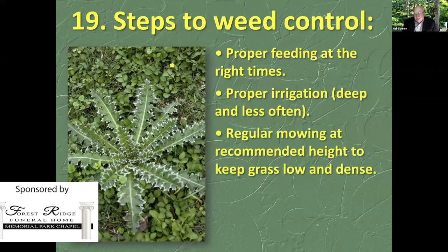Regular mowing at the recommended height to keep the grass low and dense. Think about how great Bermuda grass looks when it's in a crack in the pavement. You drive across it, you keep it low and dense, and it's thick. It crowds out the weeds and it just looks great. If you let it get too tall, it gets leggy and weeds will invade — it gets very stretched and weak.